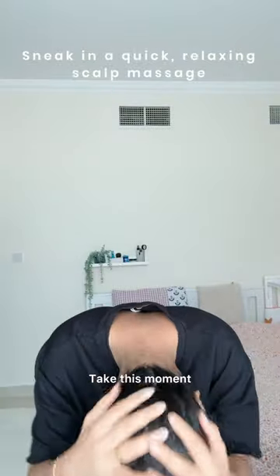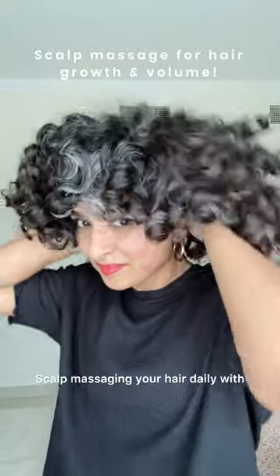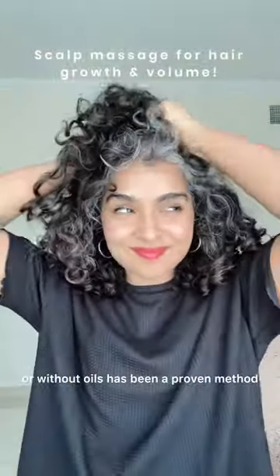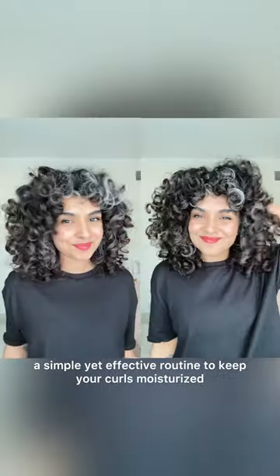After you've applied your oil, take this moment and take advantage of the oil in your palms to give yourself a quick scalp massage. Scalp massaging your hair daily, with or without oils, has been a proven method to encourage more hair growth. This also gives you lots of volume.